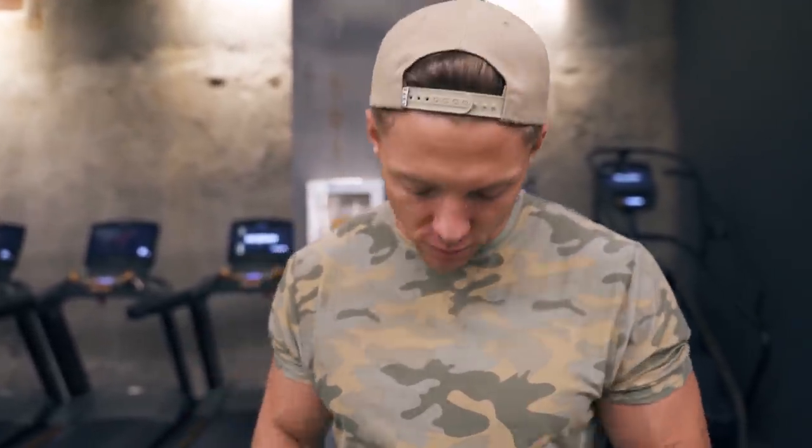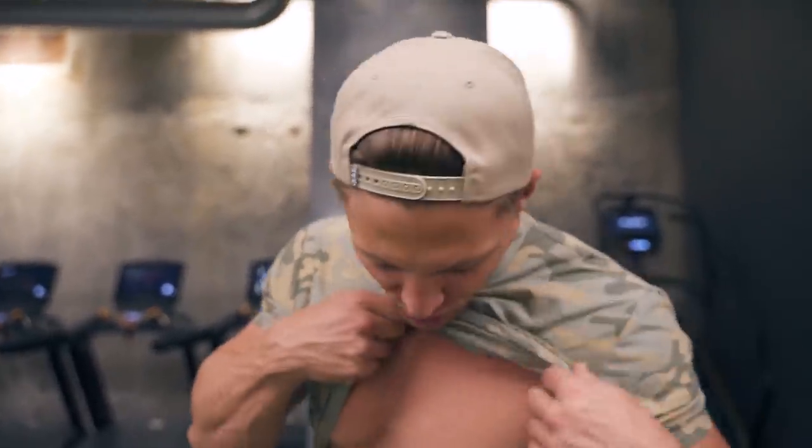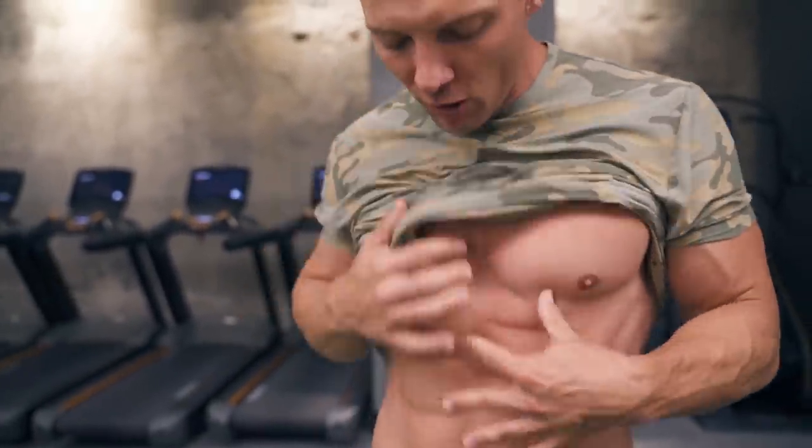To fully train the abs, we need to understand what each function of the different muscles in our abdomen do. First and foremost, when you look at the abs — I just lifted up my shirt, hopefully leaning up to show you guys — we have the six pack and we have the obliques. So there's a lot to the abs.